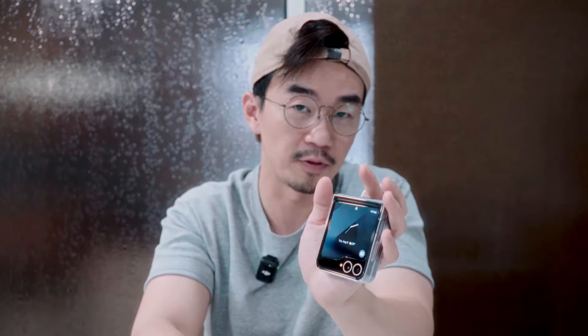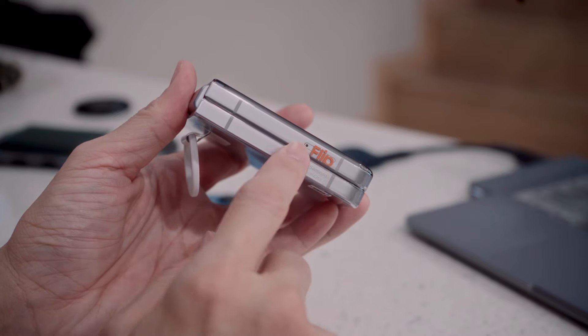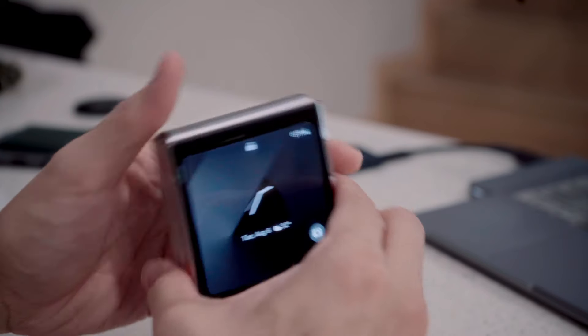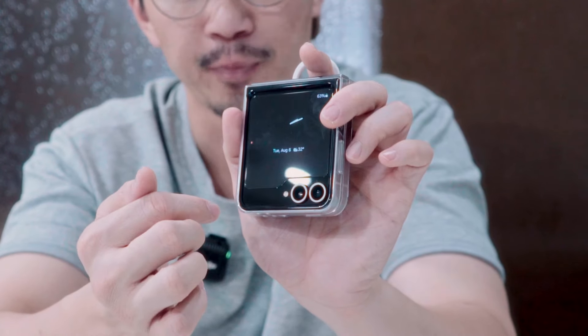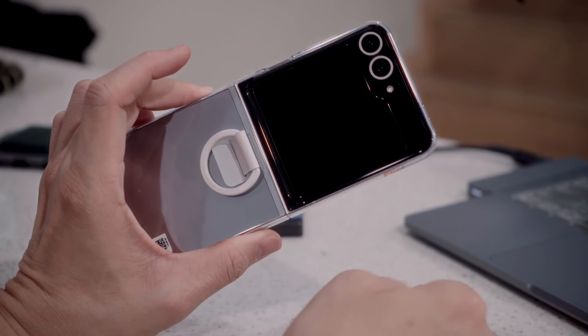Despite that, I really dig this Samsung Z Flip 6 with the clear case. To begin with, the Flip 6 is already a small phone, but with this Samsung clear case it doesn't feel bulky at all. I love the orange flip-design detail on the case, and it fully shows off the front cover display. The front cover is a 3.4-inch 60Hz AMOLED display, the same as the Z Flip 5.